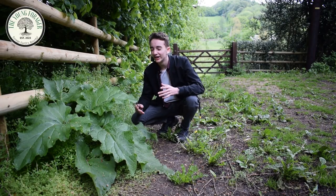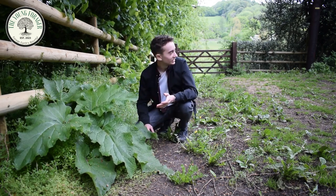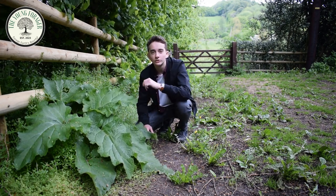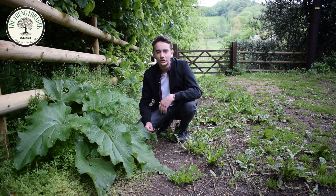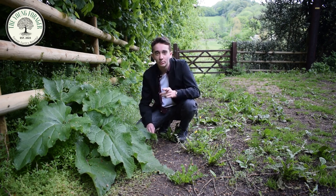This plant right here with the giant leaves is often given the name Elephant's Ear. Its real name is called Burdock, and Burdock has these amazingly large leaves as you can see here, but the actual content is under the ground in the roots. Under the ground there's usually a root that can be about 3 feet long, and it's insanely dense with calories, so you need to dig this one up to have the content, but make sure you've got permission first.